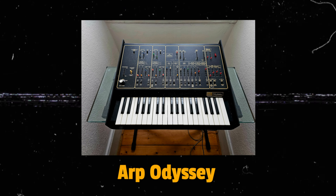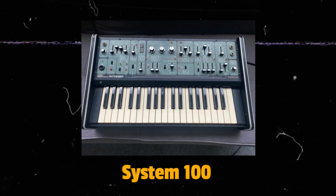The Monopoly, the Rogue, the ARP Odyssey, the String Melody, the S100, the MS20, the RS09.